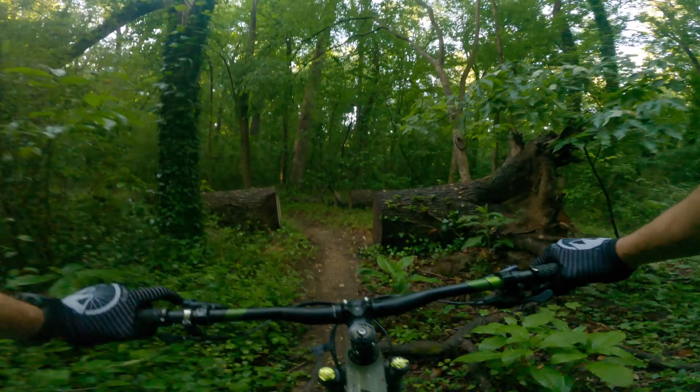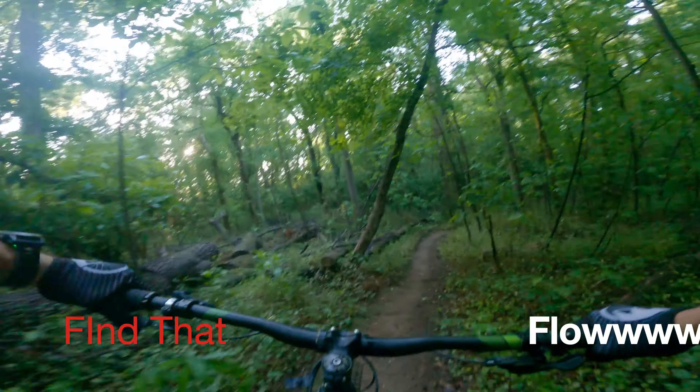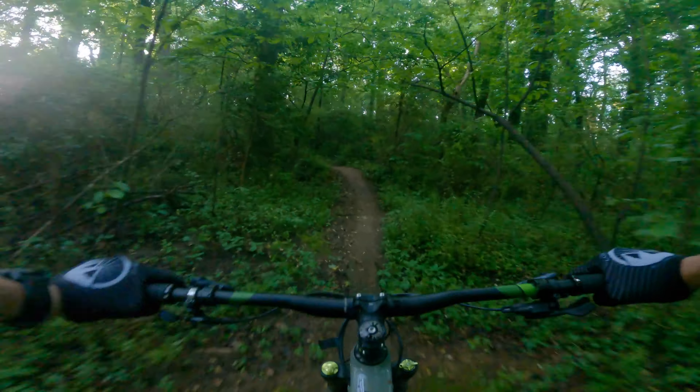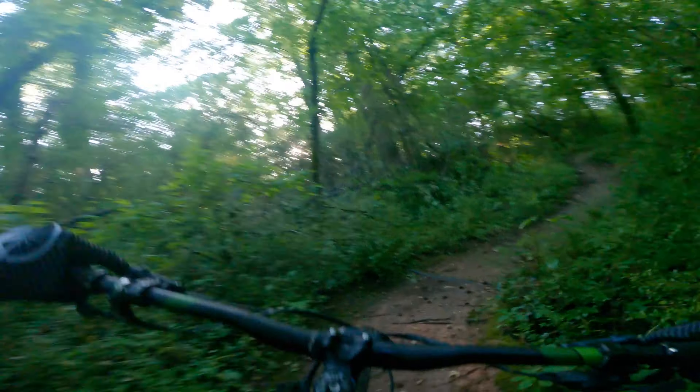So there you have it — five awesome mountain bike products for less than $25, maybe one with a little modification needed, and a bonus one to make that bike bling and shine. Hope you found them useful. Links in the description — appreciate any purchases through there to help support the channel so we can all get out there together and find that flow. I'll see you next time.